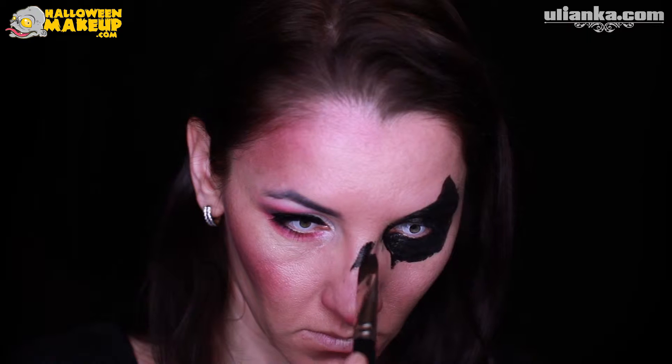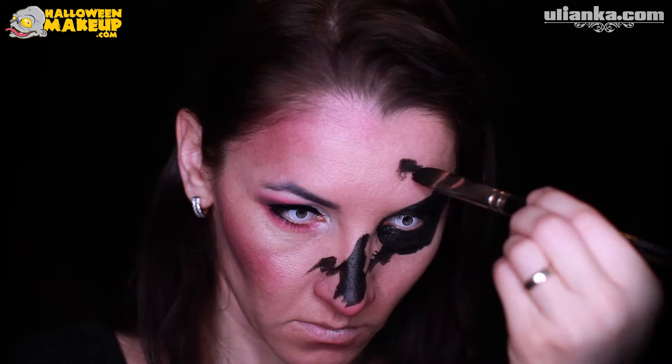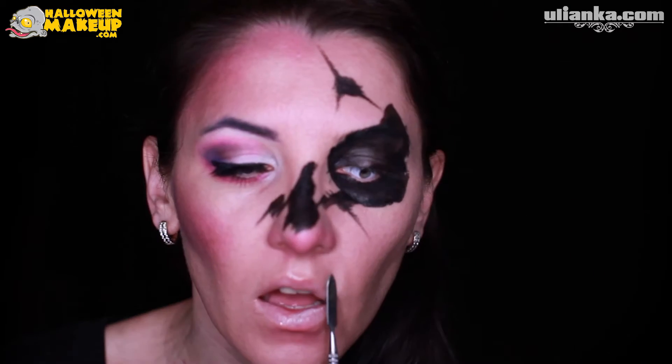With a flat or chisel brush I'm filling in the whole area of my eye and making the edges quite rough. I'm also adding some cracks at my nose and they are also going to be quite uneven. Let's also make a crack from a bullet, because why not.